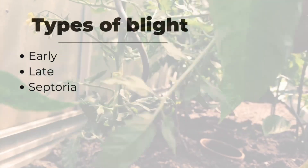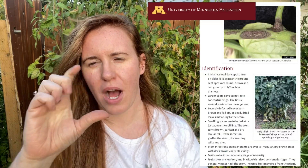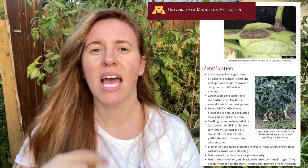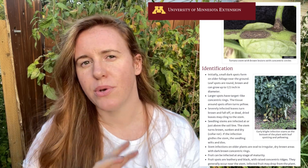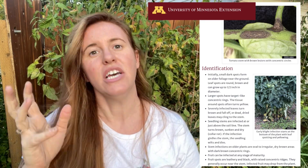Early blight comes from early in the season, and the best way to prevent it is to physically look at your seedlings — ensure there are no fissures or lesions on the stems or leaves. If you notice any form of lesions on seedlings, you need to discard them, because early blight will kill not only that seedling but potentially all the other seedlings in your garden that year. It's not very preventable; it's one of those death-sentence type blights you want to get rid of ASAP.